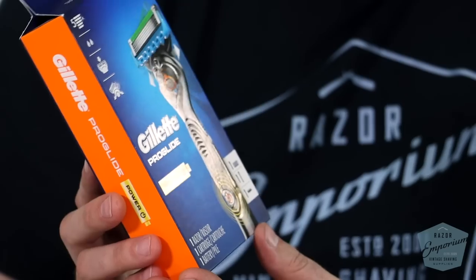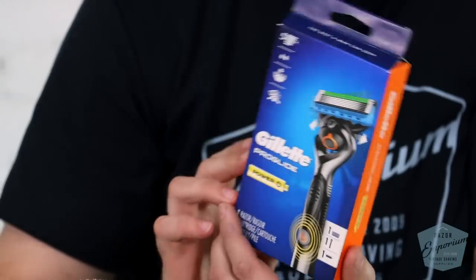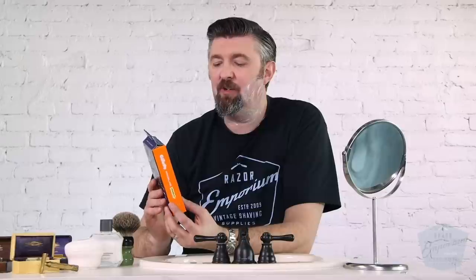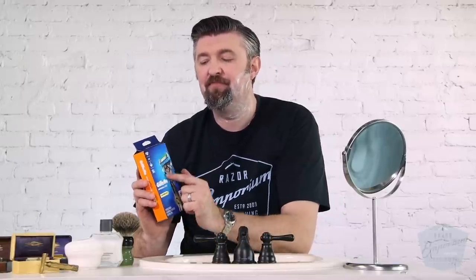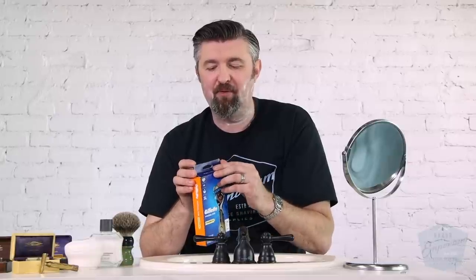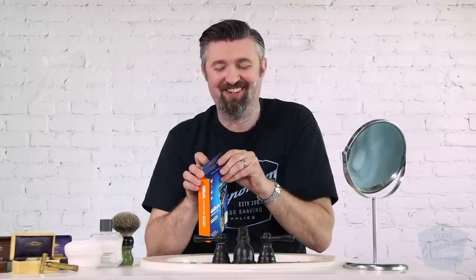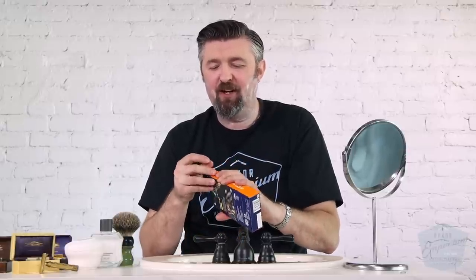It's equivalent to about $82 in today's currency, so definitely a lot of money for a razor. Now this modern razor we got right off the shelf at a big box store — the retail price was $14. They did have a really fancy version for $150 that heated up and everything, but we had to pre-order that and didn't do that, so we're going to give this one a shot.